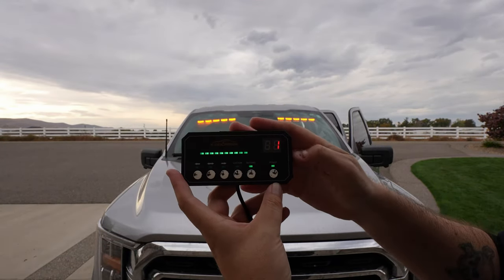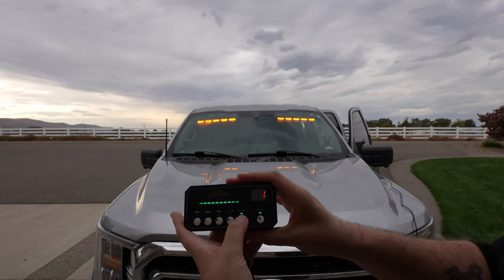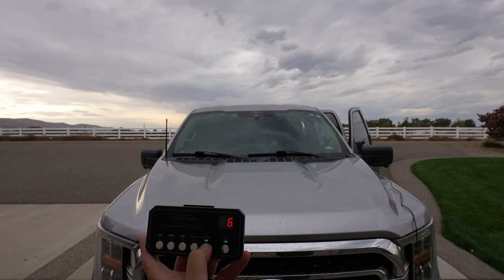So on number one it's pretty much solid lights. If you hit the pattern button you can go through all the numbers — there are 30-something patterns to choose from.